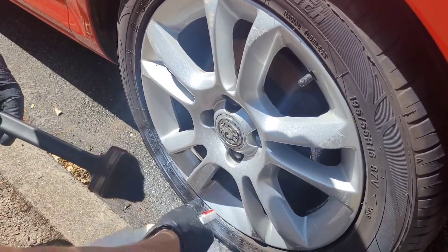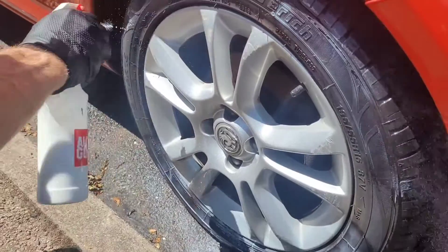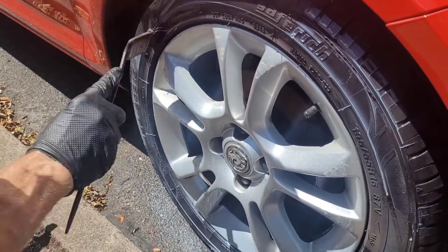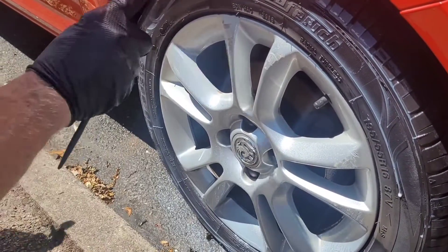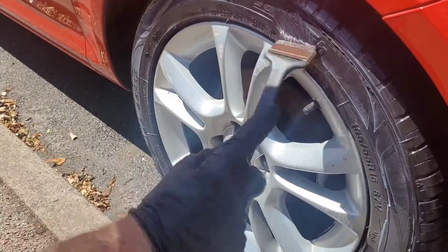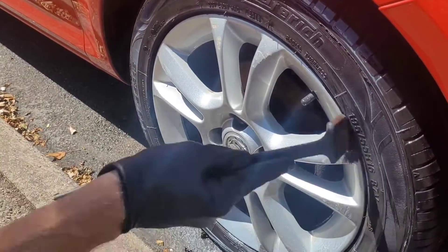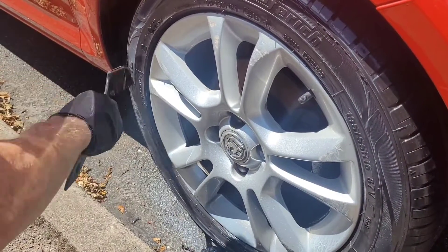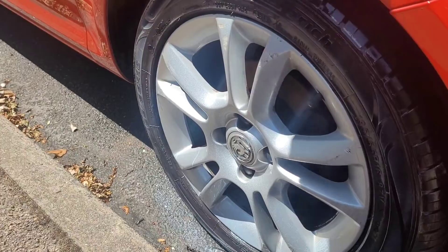So what's this? This is Autoglym Instant Tyre Dressing. Spray it on and rub it round yeah? Yeah, you can spray it on, you can put it on with a brush, you can put it on with a tyre applicator. I'm just spraying it on and using the brush just for speed. And then just leave it and it works? Yeah, just leave it to dry.